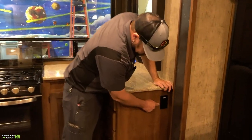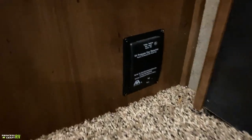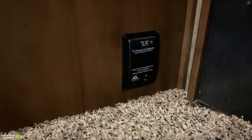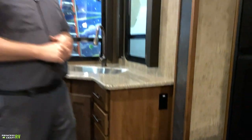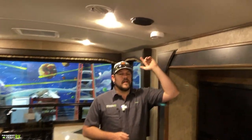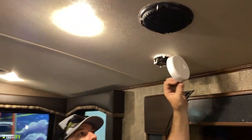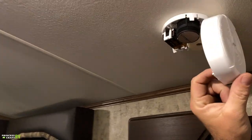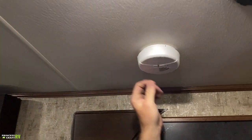On the side of the galley, there's another 110 outlet, and down at the floor you'll find your LP/CO alarm. If there's an LP gas leak or CO leaking into the trailer, that alarm will go off and tell you to vacate. Overhead, there's a smoke alarm on the roof — it runs on a 9-volt battery. Check your smoke alarm periodically and replace it as needed.